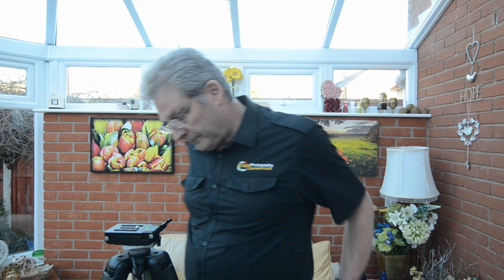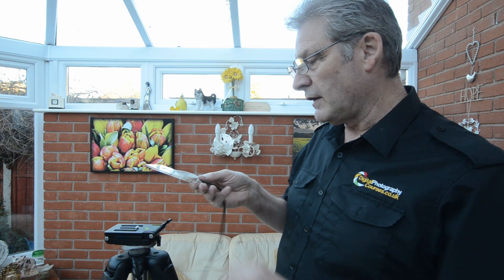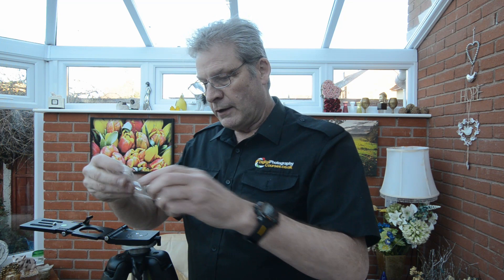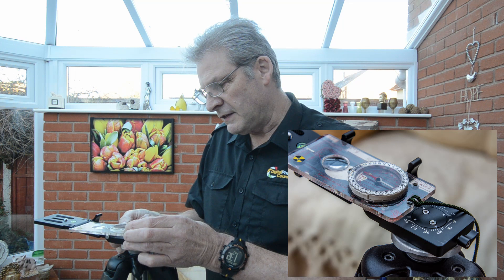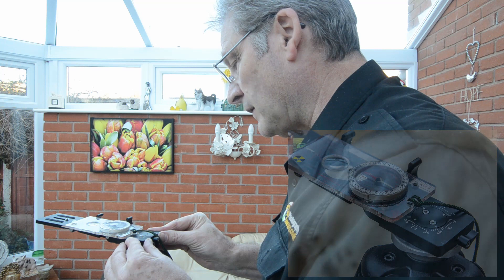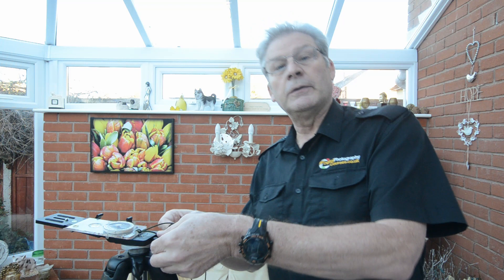Another thing we can do that's quite useful is grab your compass — I've got a good old boy scout compass here — and go off and find north. What we can do is loosen these off, flip the top over flat, and lay your compass over the top. Get these pegs upright and use them as your guide to point yourself north. And if you're in the southern hemisphere, that would be south. We've got our direction already for alignment.